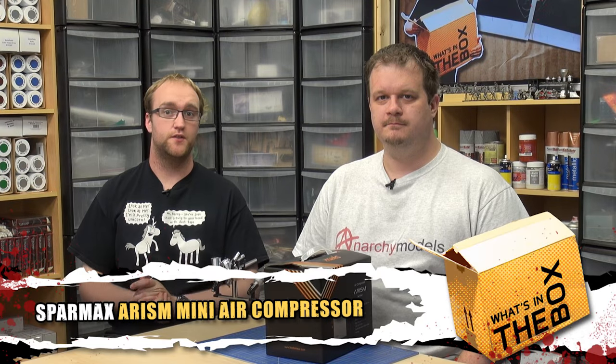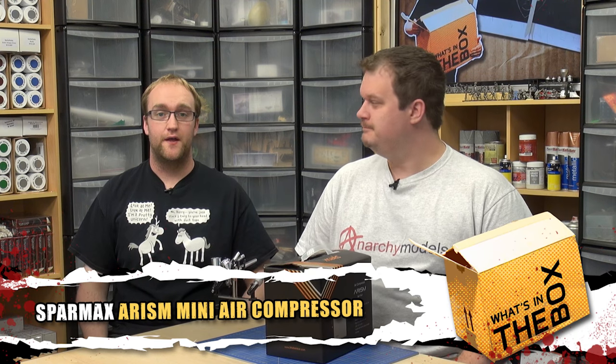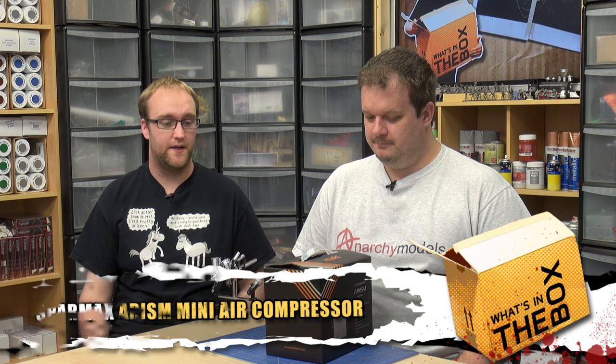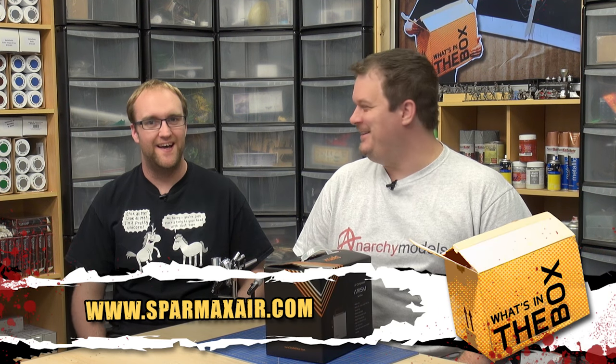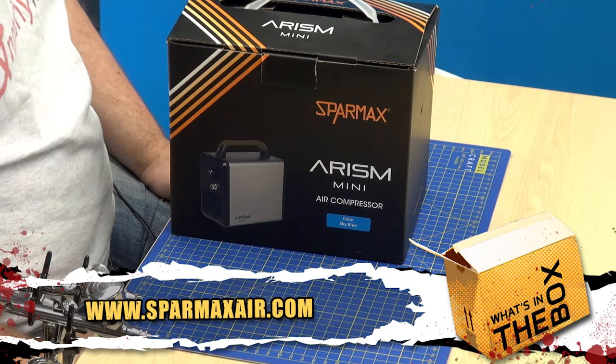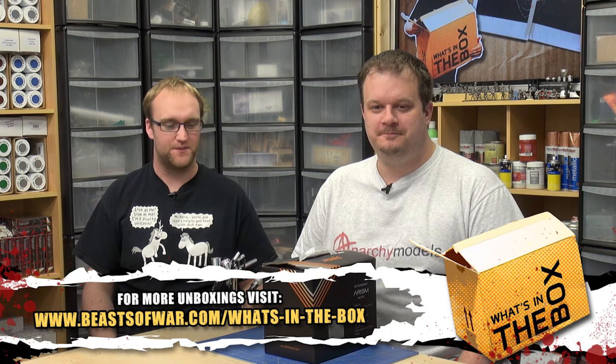Hey guys, welcome to another What's in the Box. I'm joined by Brian from Anarchy Models yet again. This time we're going to be looking at a Sparmax Arizm — we're going to say Arizm — Mini Air Compressor.